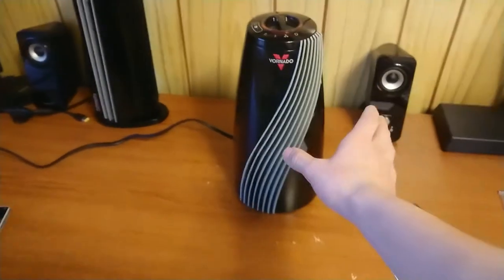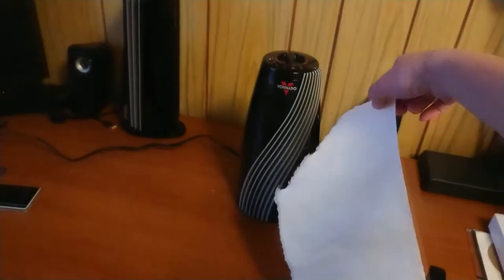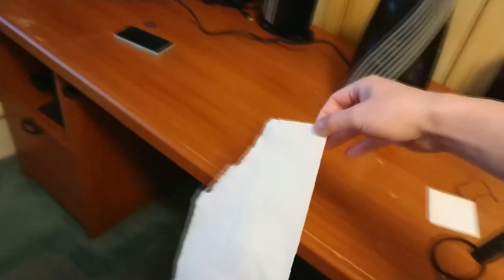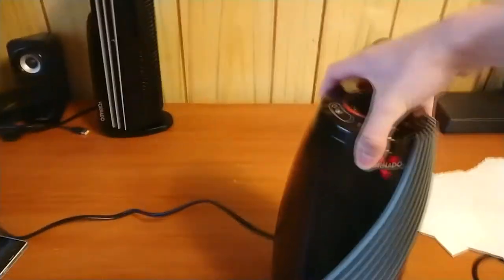We turn the heater on, and I can feel some air here. This paper is a little too thick to show it well. The air is mostly coming towards the right. I can feel it at certain spots but not others. At the bottom edge, it's actually blowing down, which is kind of weird.